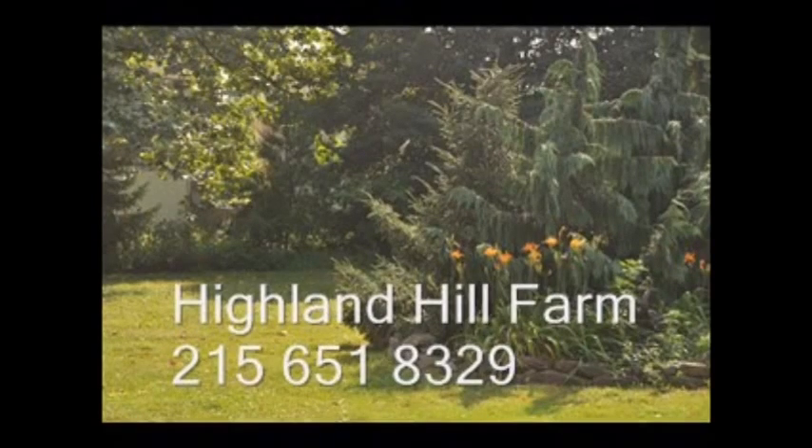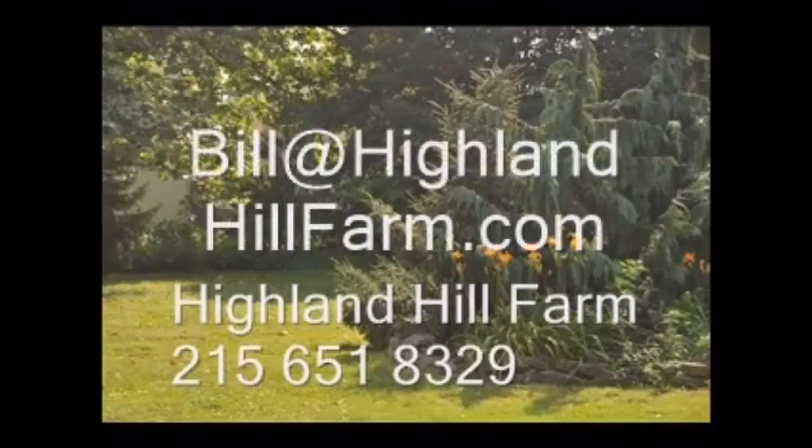If you have questions about trees and shrubs, give us a call at Highland Hill Farm at 215-651-8329 or email us at bill@highlandhillfarm.com.